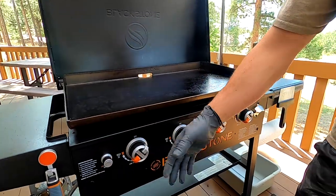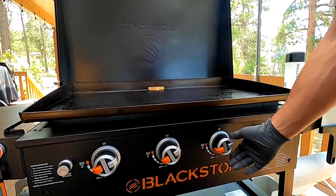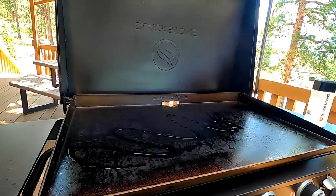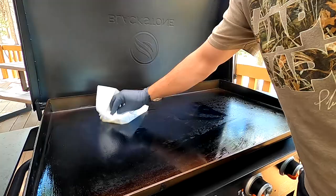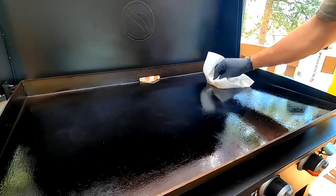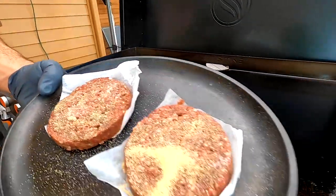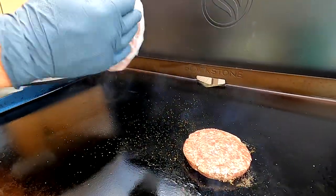Over to the Blackstone griddle - it's hard to tell you where to have yours set because you could have a small 17-inch single burner or a big 36 premium unit like this with four burners. The bottom line is you want it scorching hot. Put some cooking oil on the griddle top, and even if I'm only cooking two burgers I still oil the whole griddle so it's evenly seasoned. Let's get these right down on the scorching hot griddle top.